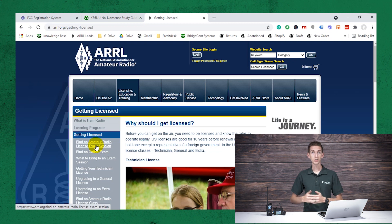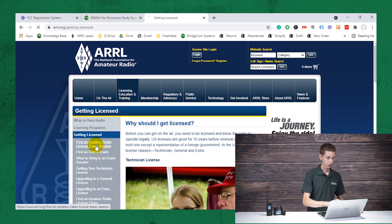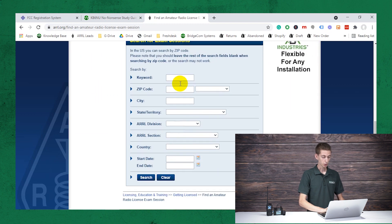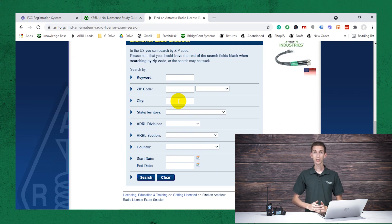Or if you don't want to go out — especially given some recent events — that's a great option for you as well. Just click on that, and if you want to find a local location, you can put in as much or as little information as you want, and it will filter down local exam sessions. Quite a few places meet every month or so, so you can simply go take your test. For government registration, that wasn't too bad — no waiting in the mail required, and now you can move on with your day.